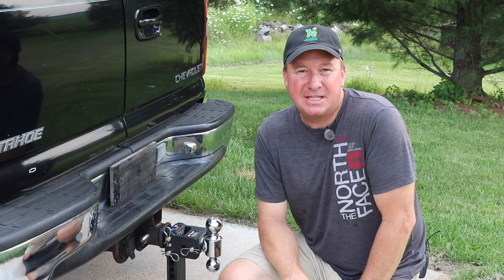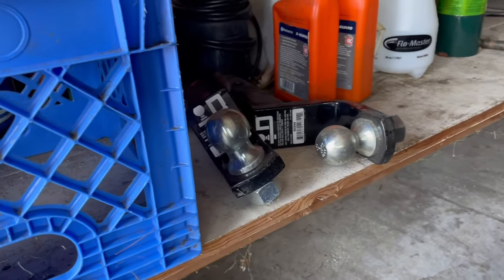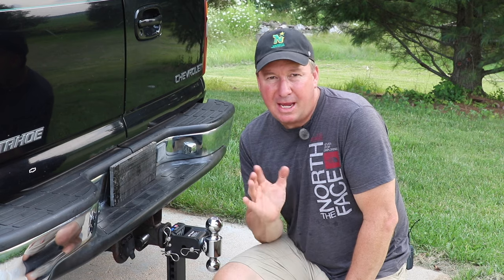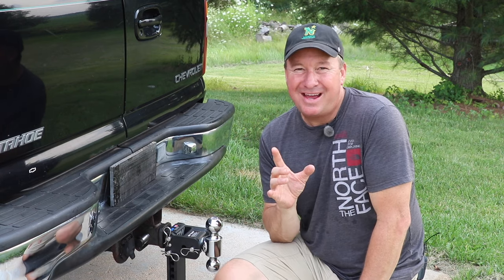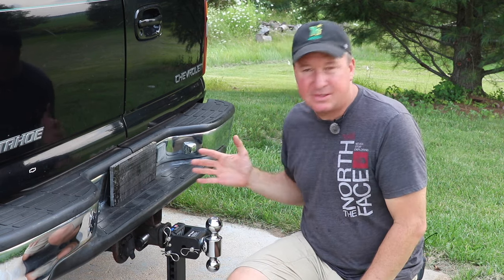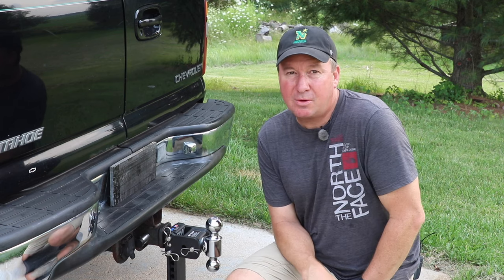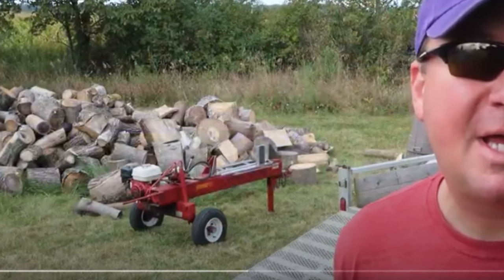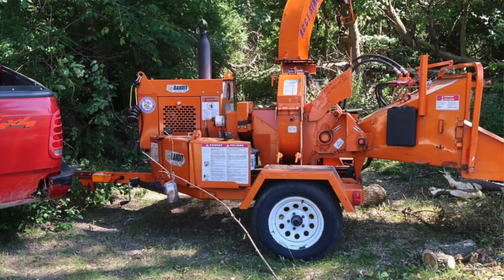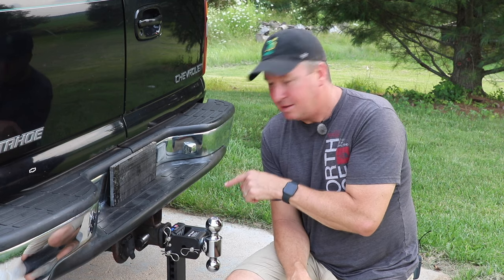I was going through my garage recently and came across some hitches — some have a two inch ball, some have different drops, because we have a minivan, an SUV, and at one time I had a pickup truck. What I like about this hitch is it's adjustable and all in one. I'm going to show you in real time how long it takes to make the adjustment. Sometimes I rent things like a wood splitter, a wood chipper, bobcats, or skid steers and use their trailers.